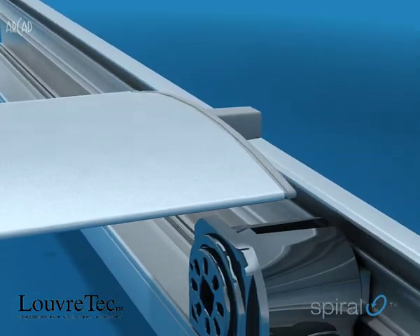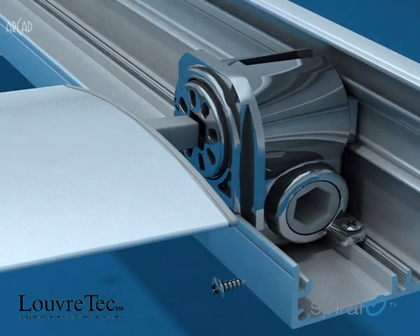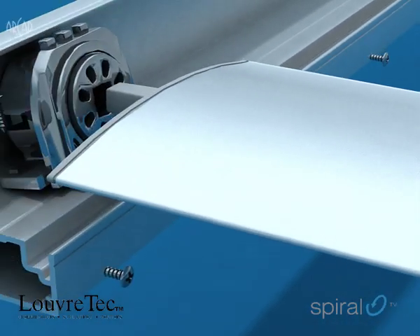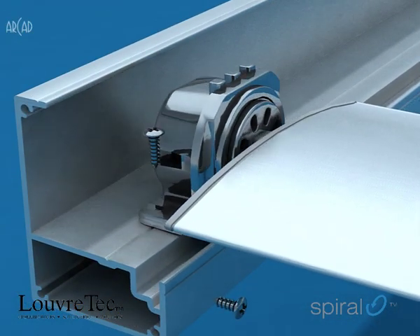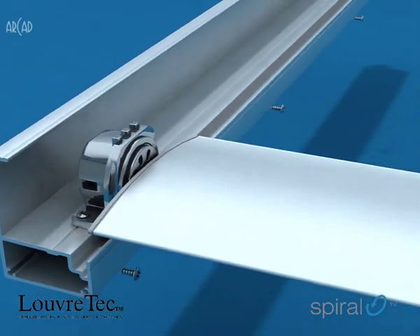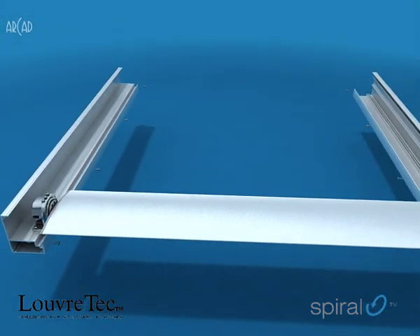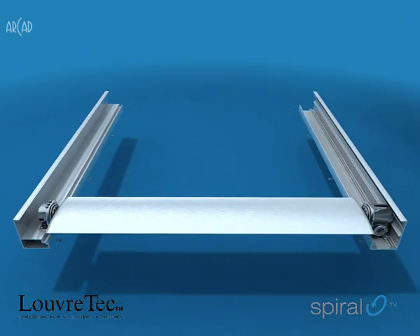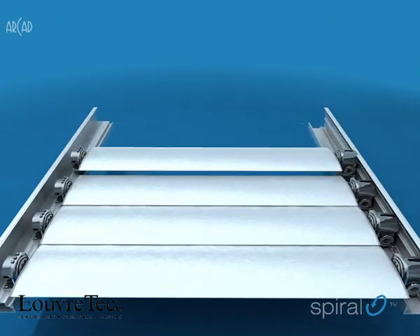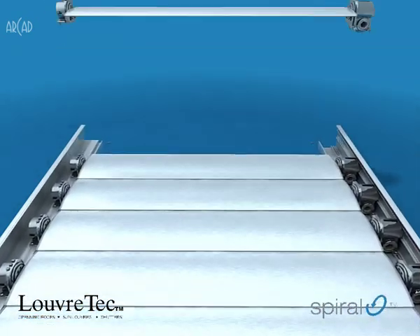The blades are aligned with the bearings individually inserted and the bearing fixed in place. Additional blades, as required, are added, and the marine-grade stainless steel hex axle inserted.